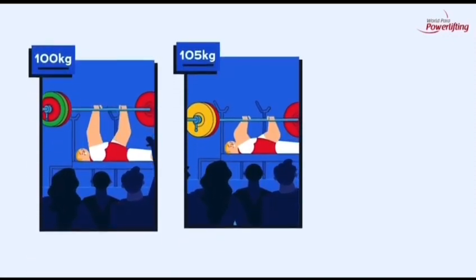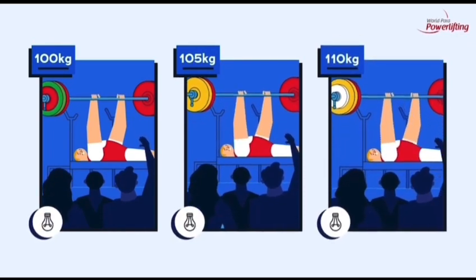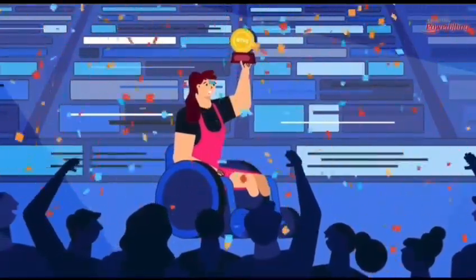Athletes may make three lifts during the competition and must increase the weight attempted by at least one kilogram following a successful lift. The winner is the athlete who lifts the most weight in their body weight category.